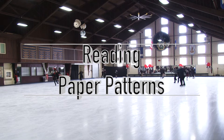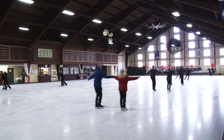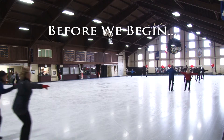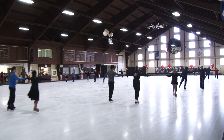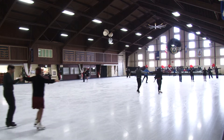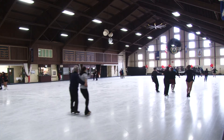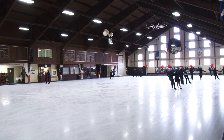Up first, we're going to be talking about paper patterns. A note before we begin: I've done my best to provide thorough information, but this is not an exhaustive explanation. There are more nuances to patterns and the information they convey, but for a skating fan looking to understand the patterns before the start of the season, this should be plenty.